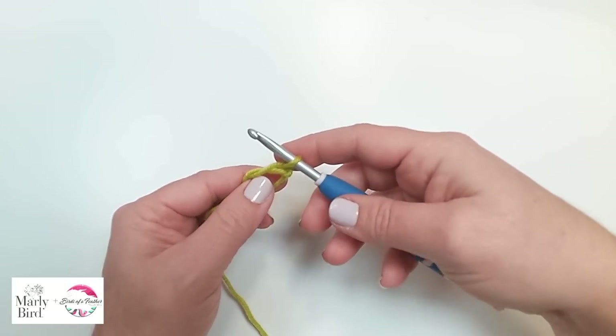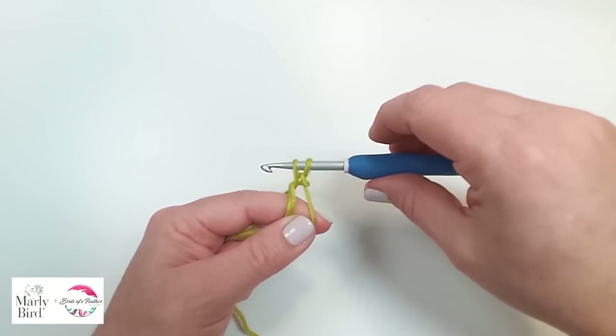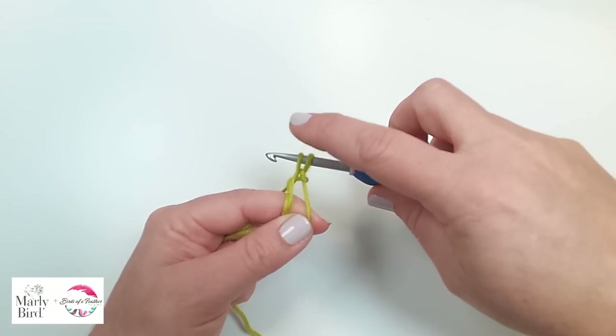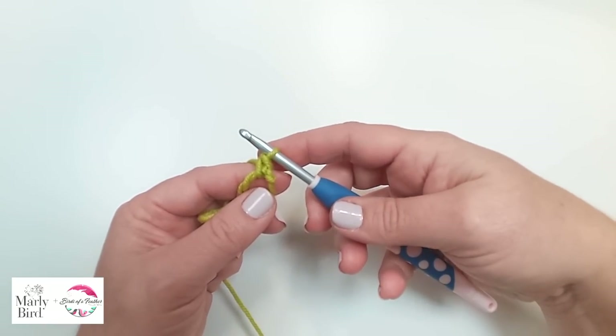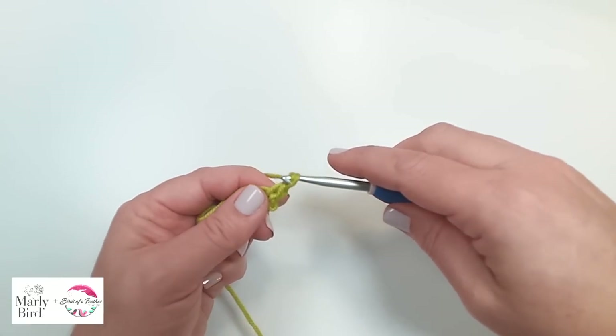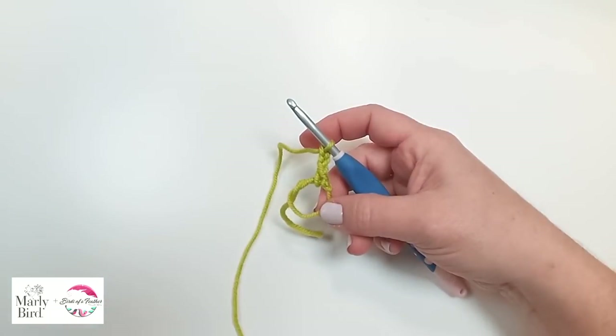The first thing we're going to do is a single crochet into the round. So I just insert my hook into that ring, pull up a loop from behind, yarn over — I have two stitches on my hook — yarn over, pull through those two. Single crochet. Now I'm going to do my chain three. Now we're ready for our cluster.